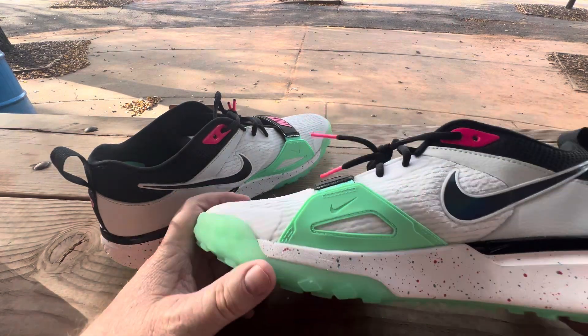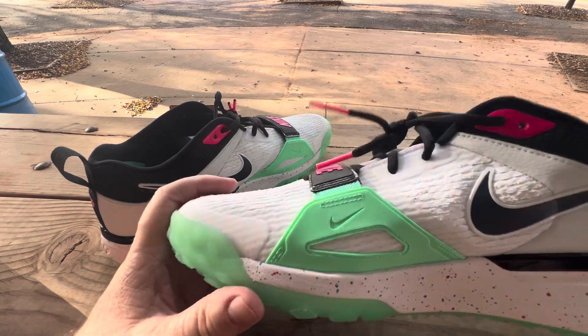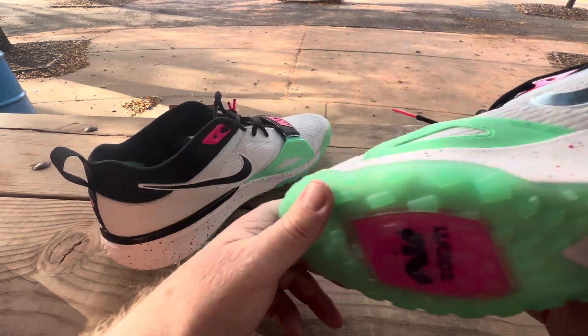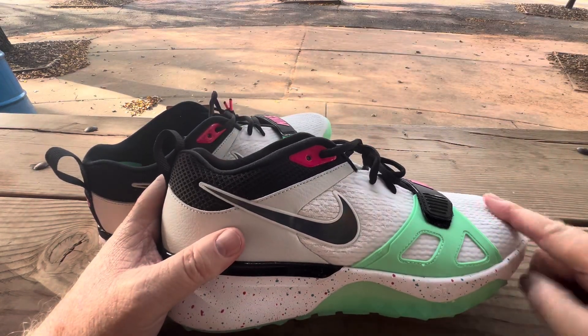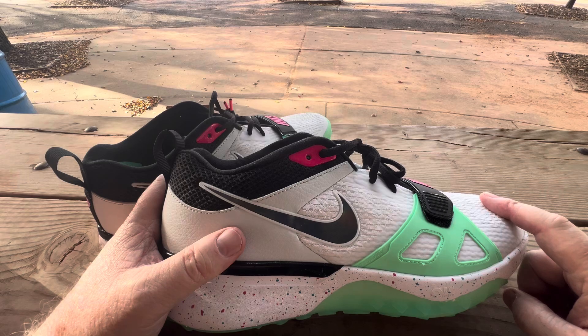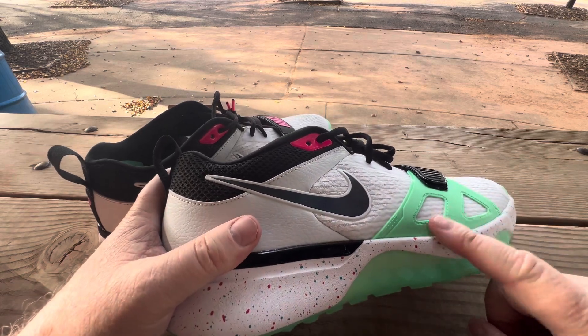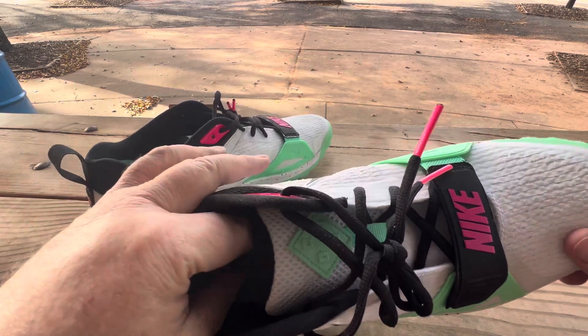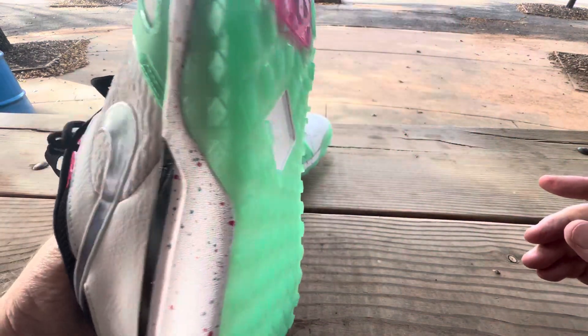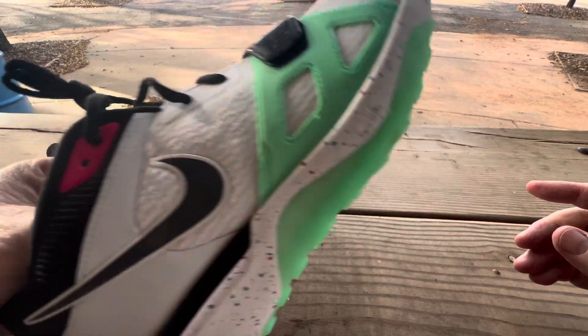I've seen several guys out here that play softball wear this shoe in a different color — the black and white one or the all-white one. This colorway, I don't think it sold very well because people didn't know how to match it. But me, I'm a bright color kind of shoe guy, so this works perfect for me. And I love that green bottom — that's awesome.